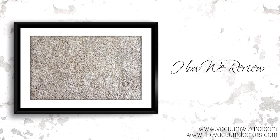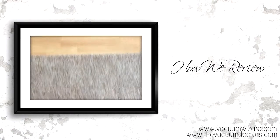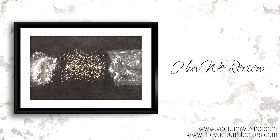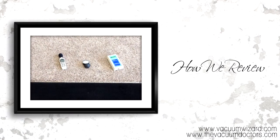Today I'm just doing a little video to tell a little bit about how we do our reviews for our YouTube channel and for VacuumWizard.com. You'll notice here I have three different particles on this rug and three meters that we use to measure various things on the vacuum cleaner.